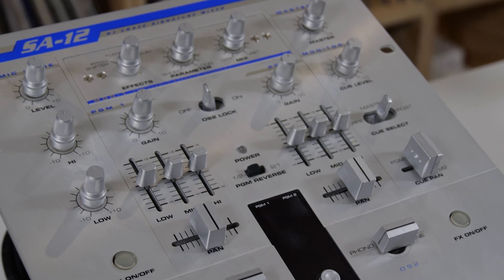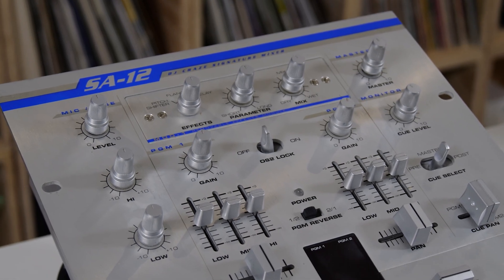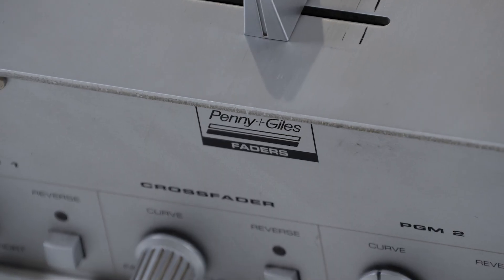What I love about this mixer is the fact that it had onboard effects. At the time, the only way that you could get onboard effects was with a DJM-500, but that mixer was a lot bigger and it wasn't the best faders for scratching.